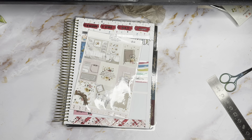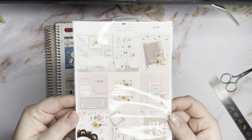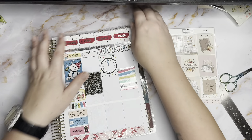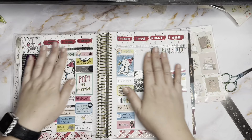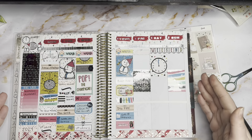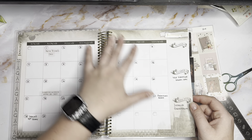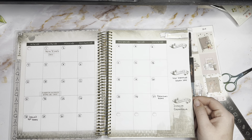Hey guys, we are here to pre-plan in my paper house planner. We're gonna use this kit from Two Little Bees — 'Set Your Goals, Make Plans, Chase Your Dreams.' I thought this would be great for January because January is the month of resolutions and goals. I left it on this page so I could show you what it looks like so far — it's looking real cute, real adorable, I'm really loving it.